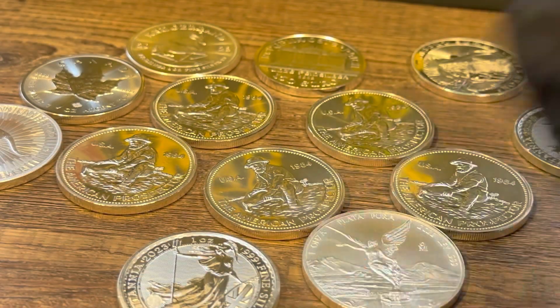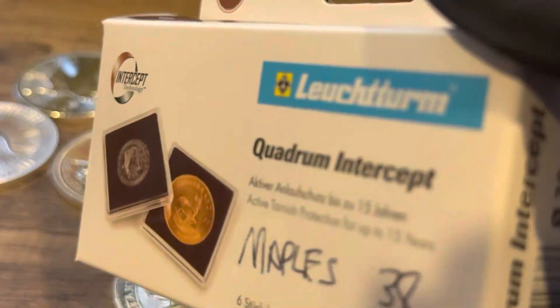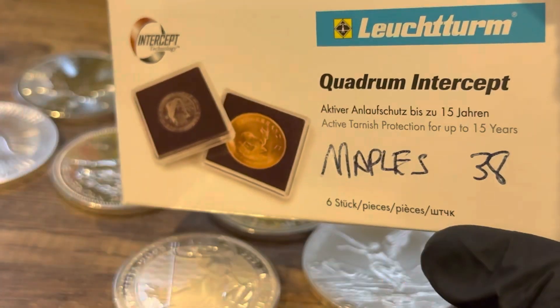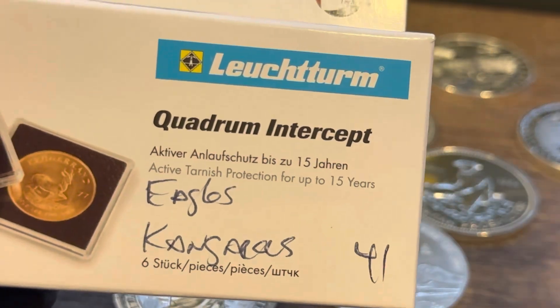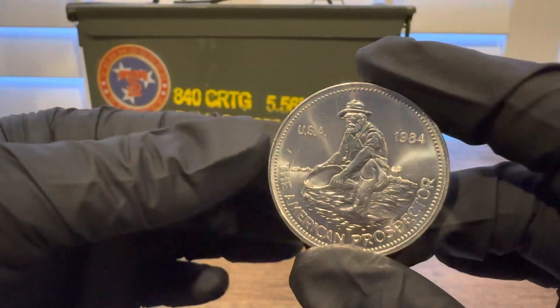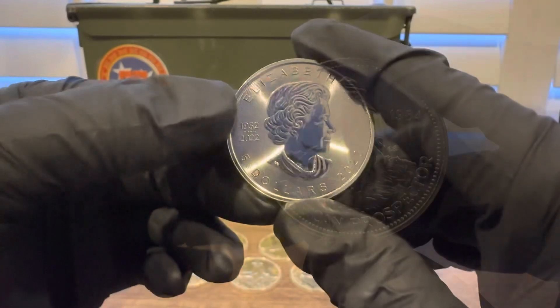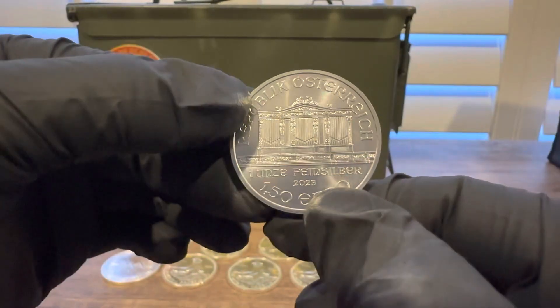I also purchased some new capsules for my coins — these Quadrum Intercept. I'm going to leave a link at the end of this video and roll this into a new video so you can watch that there. Thank you for watching, hope you subscribe, hope you like the channel, and hope you liked the video. Appreciate you and we'll see you next time.